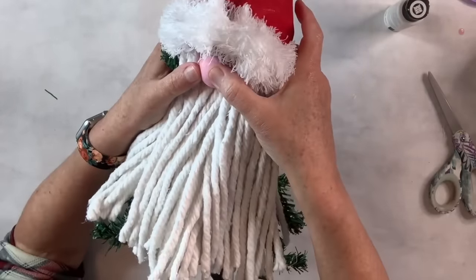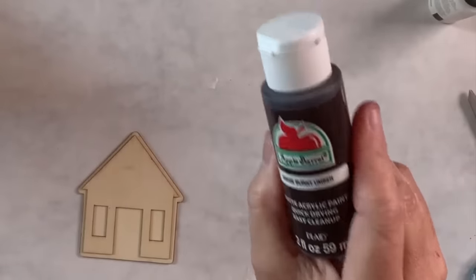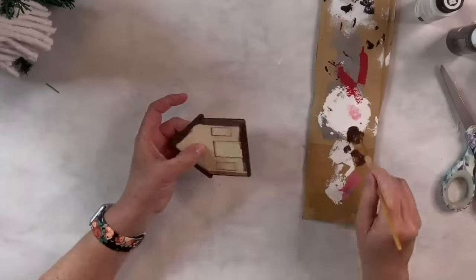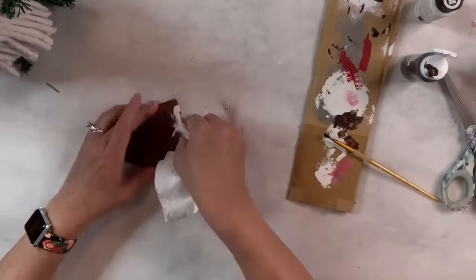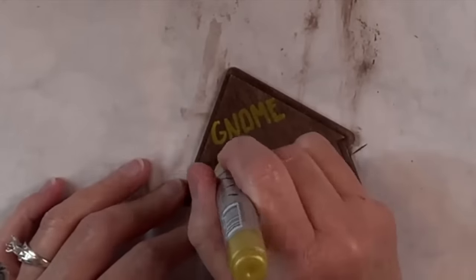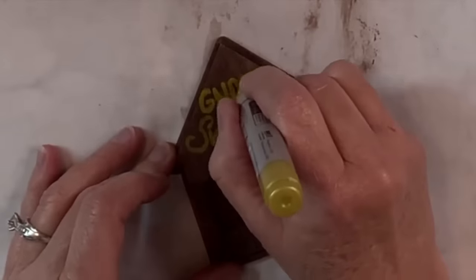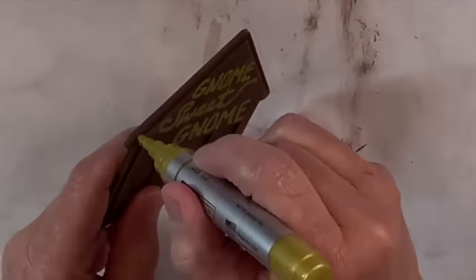Next I've got this little wood piece from Dollar Tree — it's just a little house — and I want him to be holding something. I'm going to use some Apple Barrel burnt umber paint, watering it down, spray my brush with some water and wipe off the excess, and that way I've created a little bit of a stain. I made my whole house brown. It felt a little plain, so I got a gold Arteza paint marker and I'm going to do all the trim and the roof line, and I'm also going to write 'Gnome Sweet Gnome' — how cute is that!